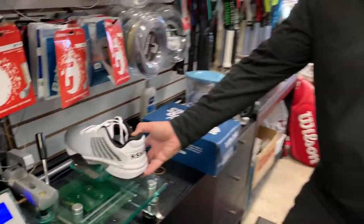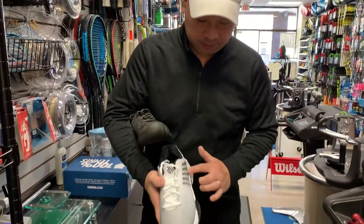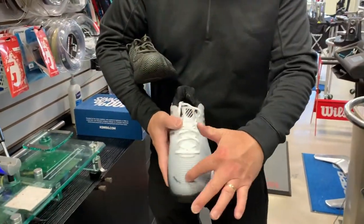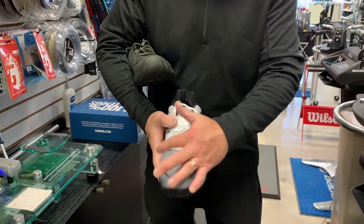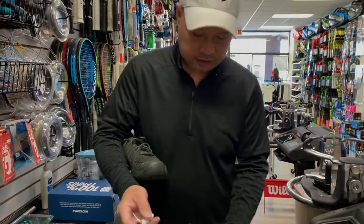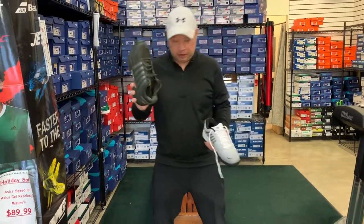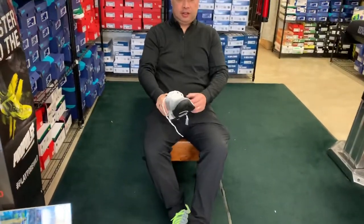So definitely a little heavier. My guess is the weight is coming from all this rubberized upper. I'm going to go ahead and try it on now and see how it fits. I know how the original fits — it's going to be super comfortable, like I said, bedroom slipper style.